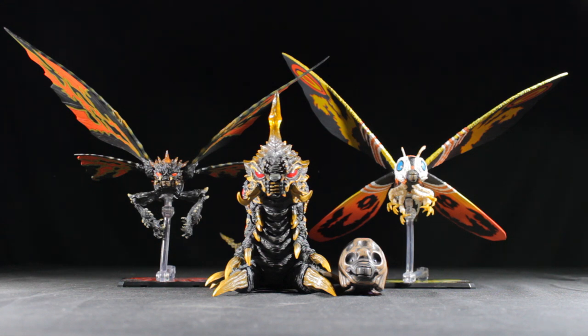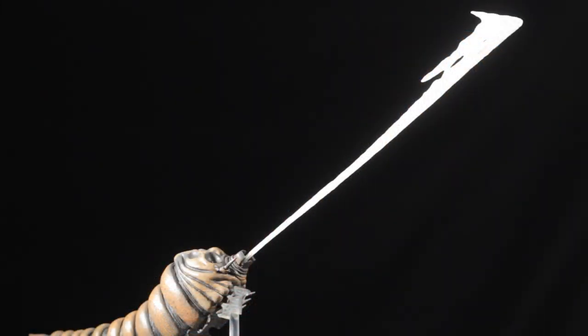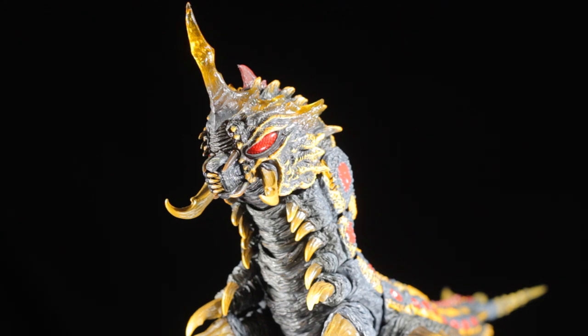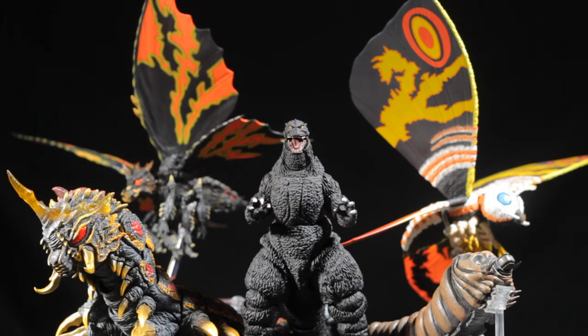Now let's go ahead and conclude this review. The SH Monster Arts Mothra Larva and Batra Larva set is another fantastic release in the SH Monster Arts line. Mothra and Batra have a fantastic sculpt, fantastic paint applications, great articulation, and great accessories included for Mothra. This set is definitely very nice, very neat, and very cool — I absolutely recommend that everyone picks this set up. Be sure to check out the 1992 film Godzilla Mothra The Battle for Earth, also known as Godzilla vs Mothra — it is absolutely fantastic. This has been another review by Diego Doom. Thank you very much for watching and please stay tuned for more figure reviews. Like, comment, and subscribe.